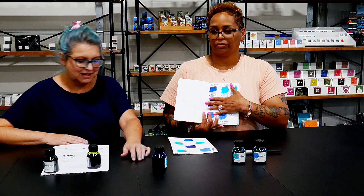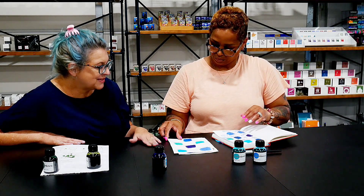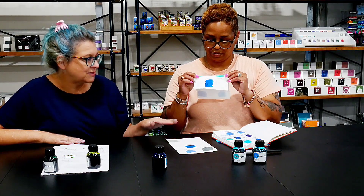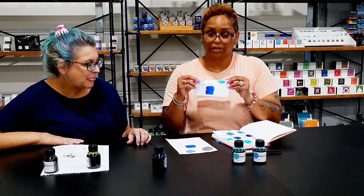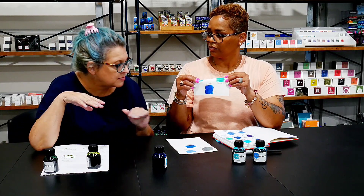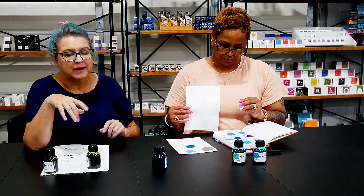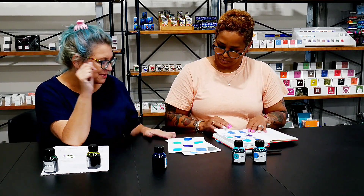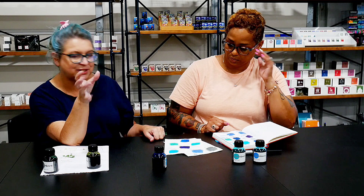We also tested Sea Blue on a paper called Earful, which is out of Japan, and the blue comes out so differently on different papers — this is a great example of that. It has just a halo of sheen, barely any — it's not really a shader, but it's a good blue you'd use for basic writing. It's rare to find a blue you don't like, and this is really good. Earful paper is a whole other video we'll have to do in the future.